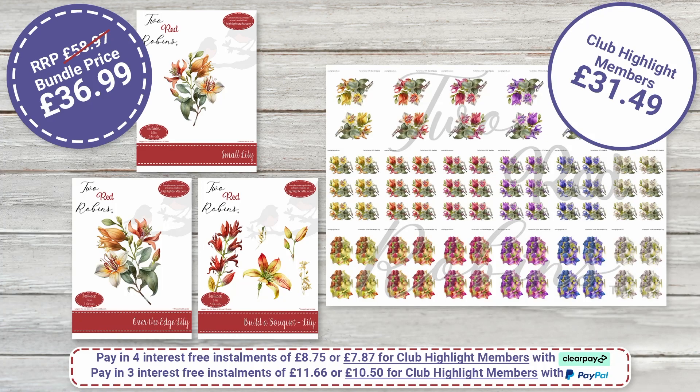Moving on to our fabulous Lily — one of my all-time favourites. The usual price is £58.97; bundle price £36.99; and Highlight Club members get it for £31.49. Remember the bundles include all three dies and all the colourways together.